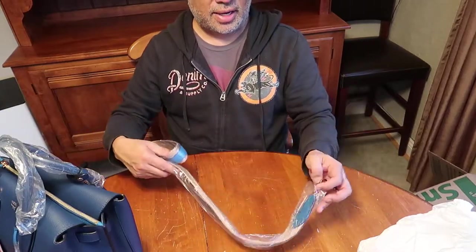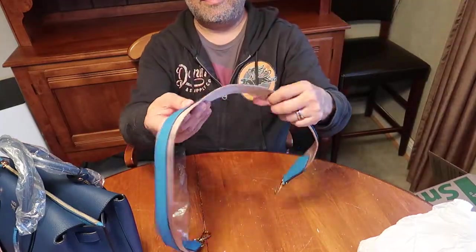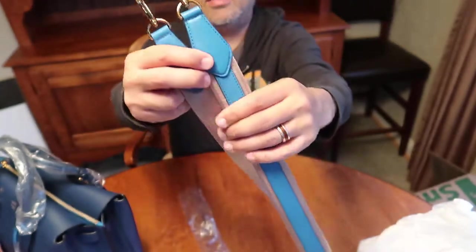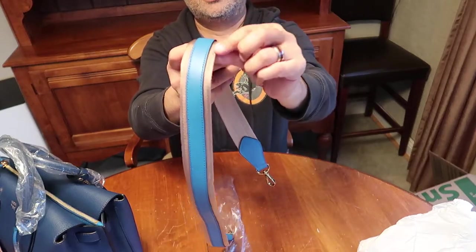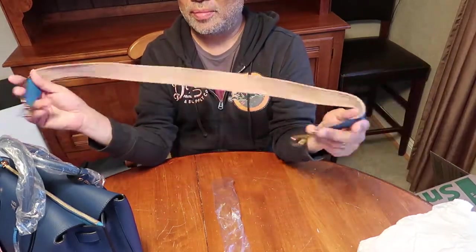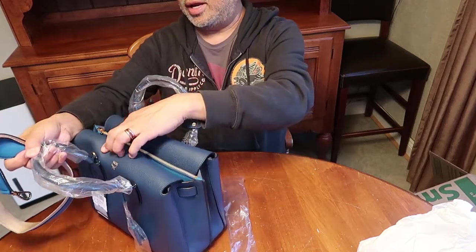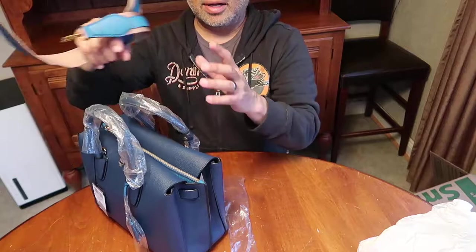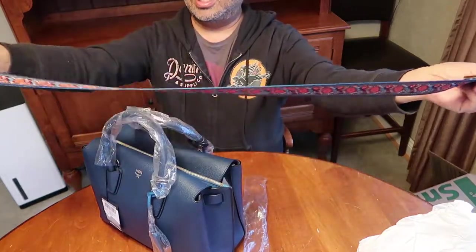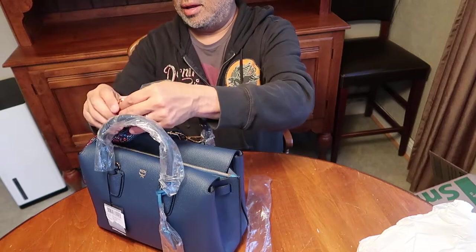The strap here is non-adjustable. It's two-toned — like a canvas strap with gold tone hardware at the ends, and it's like a teal color. The bag is kind of a taupe with a very nice vibrant blue. The only thing is the strap is a little short, so I probably won't use it. It attaches to the D-ring there and the D-ring there. So what I did for the temporary fix, I got this cheap strap off of Amazon, which is adjustable.